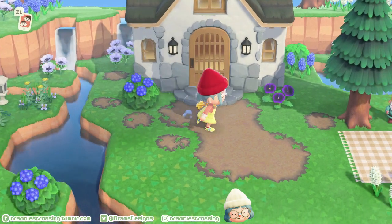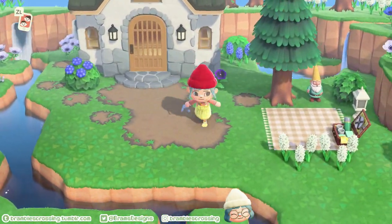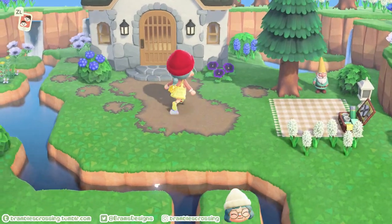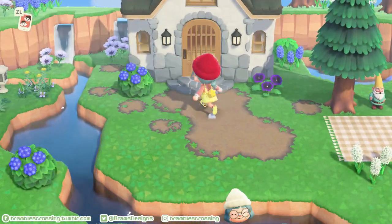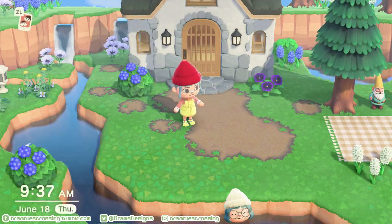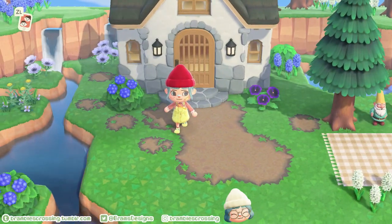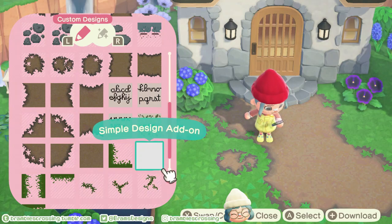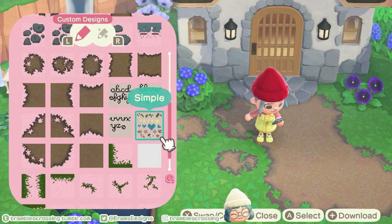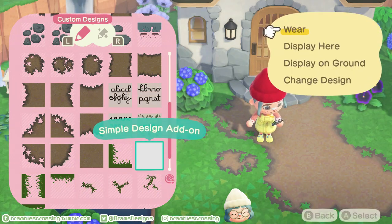Good morning everyone. My name is Bram, and if you don't know me from Tumblr, Instagram, or Twitter, I have no idea how you found my video but I'm glad that you did. I'm really nervous today but also excited. This is my very first video and we're going to teach you how to do some really basic designs. We're going to start from scratch and aim for something like this.